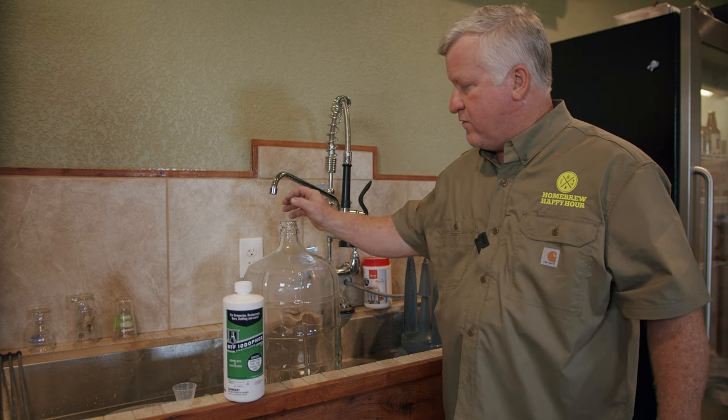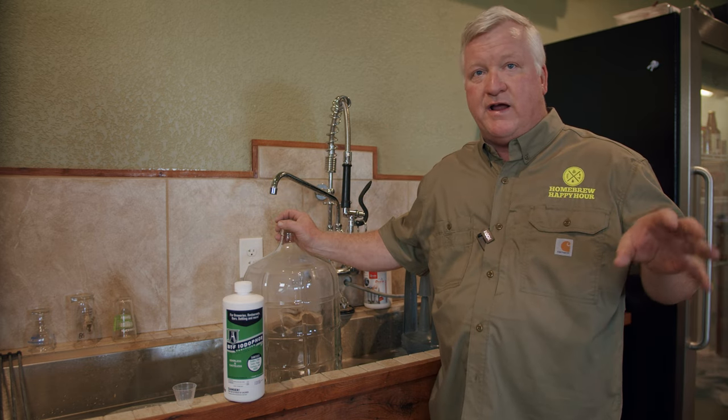Hi, Todd Burns here with Homebrew Happy Hour. Today we're recording the second part of our series on extract brewing, and we're going to show you how to go from your primary into your secondary.